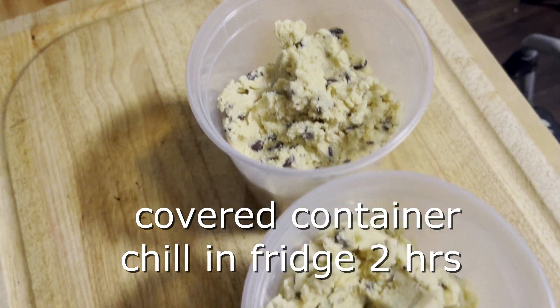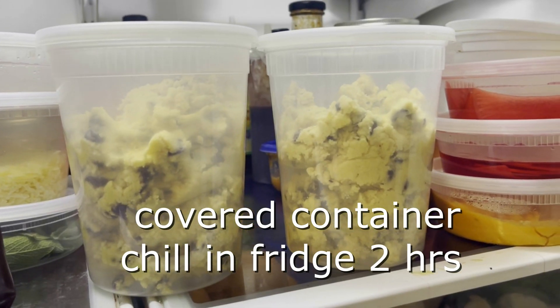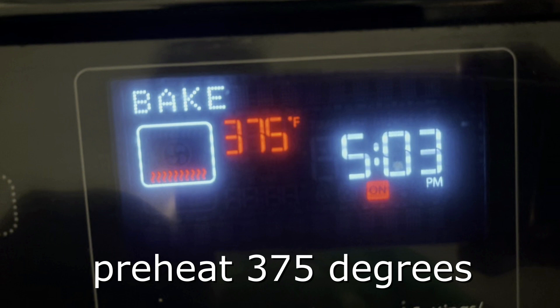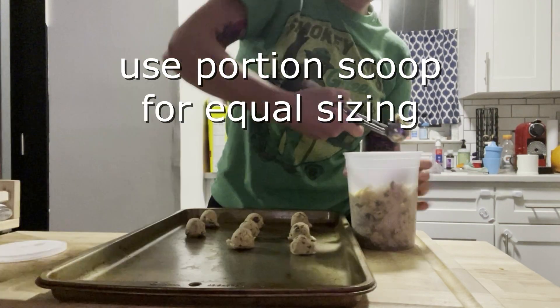Let them chill in the fridge for a minimum of two hours. This helps the cookies stay plump and hold their shape. Preheat oven to 375 degrees. To make your cookies really cute, use a portion scoop for equal sizing.